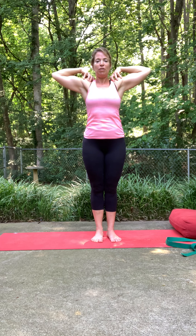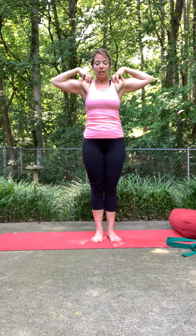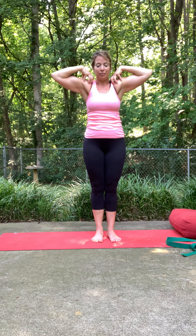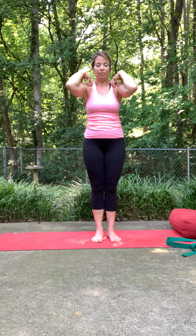Take that pause and reverse the direction. Kind of warm up to it — don't go too wide in that shoulder. If you feel you can go a little bit further, go for it.